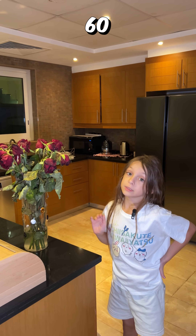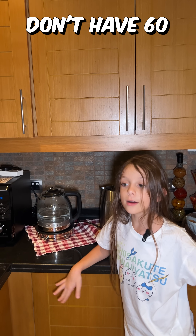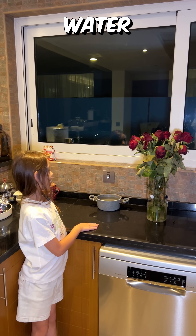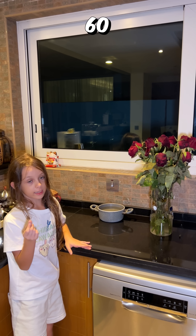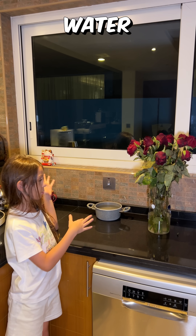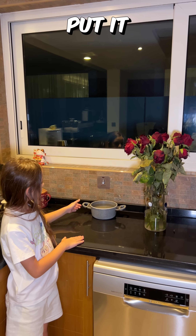The water has to be 60 degrees first. We need to heat our water to 60 degrees — we don't have 60 but we have 70, so we're going to do that instead. If you don't have 60, a really good way to fix that is to add a little bit of cold water and it'll get to 60.